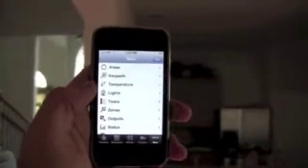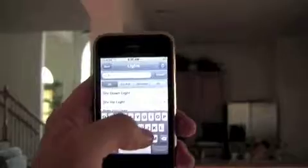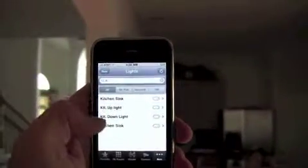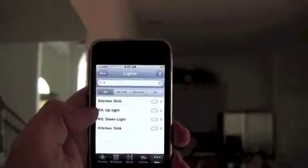Moving over here to the kitchen, you can see we actually have cabinet lighting up on the top. We'll go through the interface here in the eKeypad and go to our lighting section. We have a lot of lights, so we're going to pull up the search screen, which allows us to find all the lights that start with a K. Right here on the left we see our kitchen up lights.